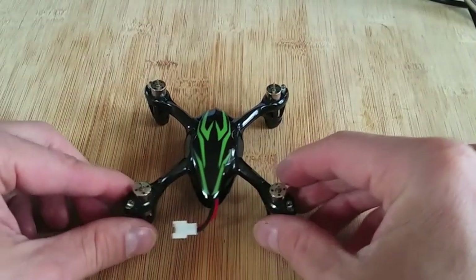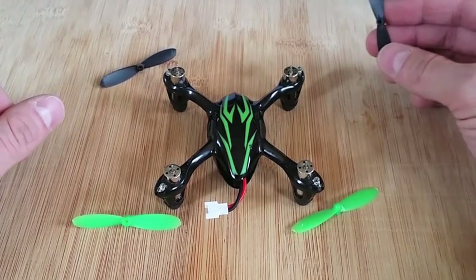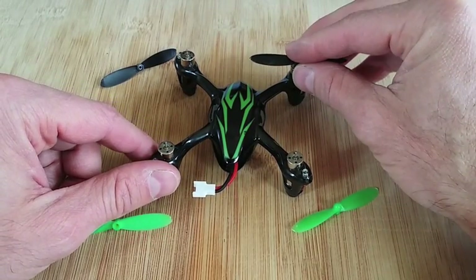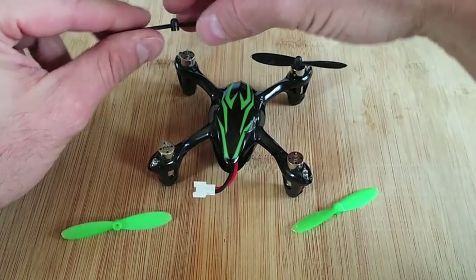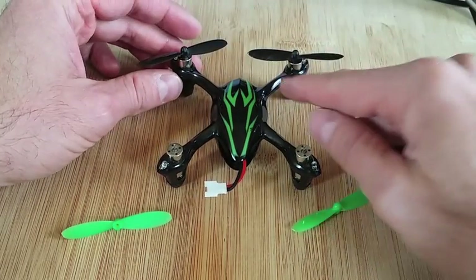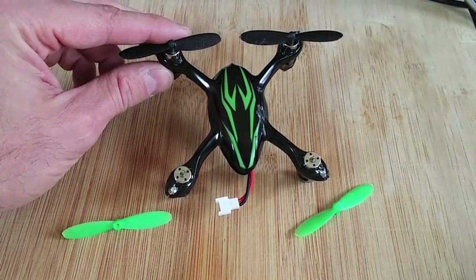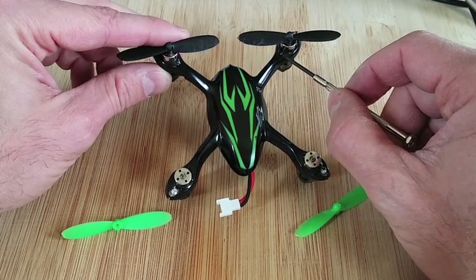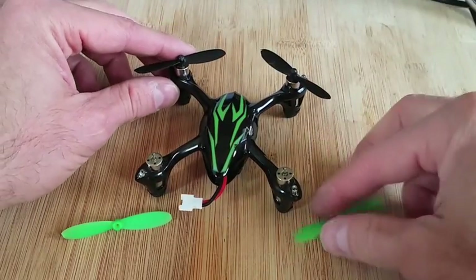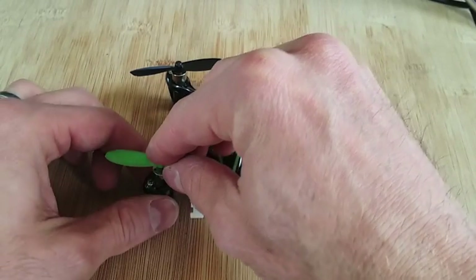Next we're just going to put the propeller blades back on. I like to keep the quadcopter on a flat surface and press them back on straight from the top. Make sure you get them in the appropriate places. If you look, they have little A's and B's. On the arm of the quadcopter there's going to be a letter A or B, and same thing on the propeller — just match those up. This one wasn't spinning at all before. Now we can see it spins nice and freely. We'll get the rest of the propellers on, put a battery in, and see if we can get some flight.